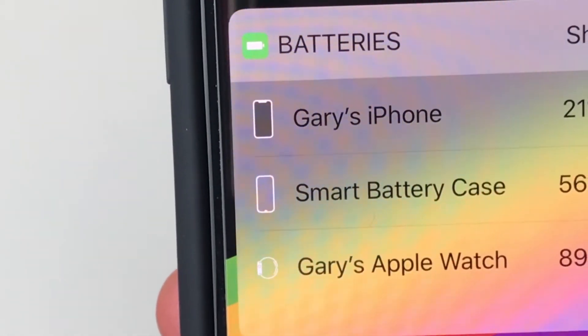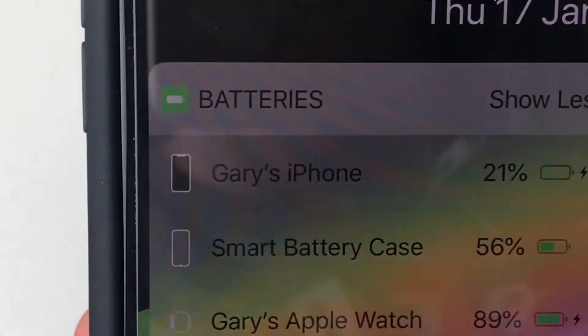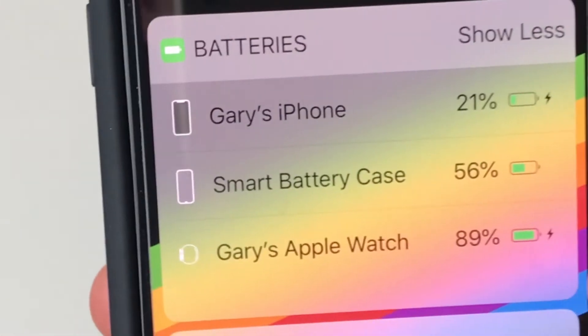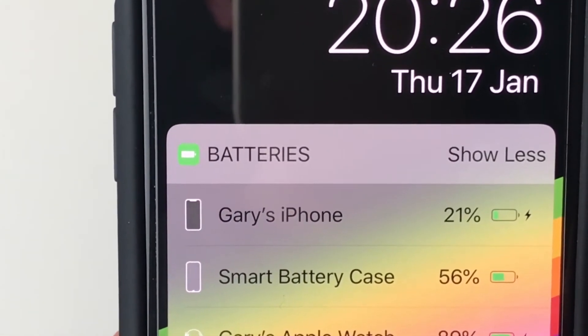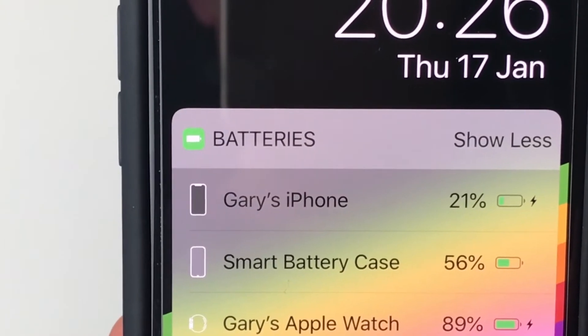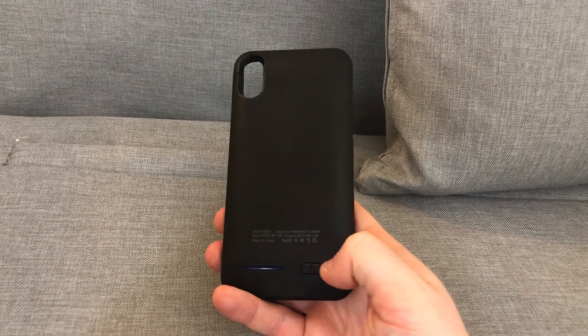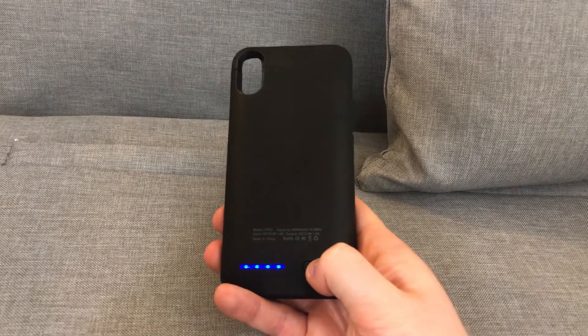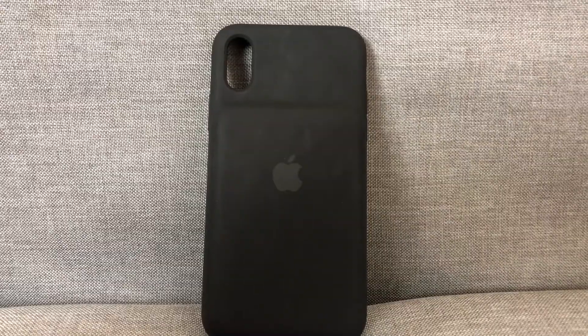One of the benefits of using an official Apple charging case is the integration with iOS, which means you'll see battery life highlighted on the widget page and in the notification center. This is particularly handy given that the case has no LED indicator — something which is usually included on charging cases — but the software integration with iOS means that it isn't necessary.